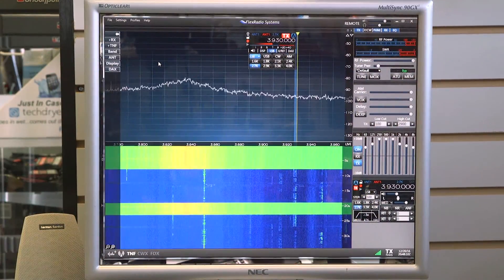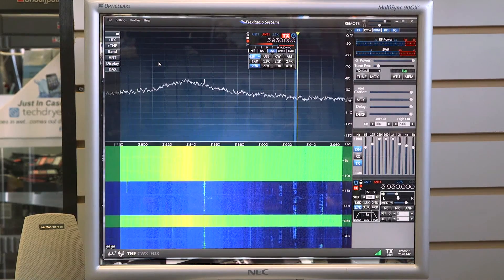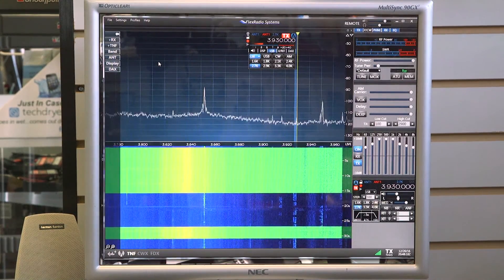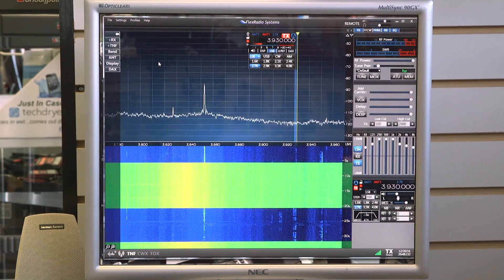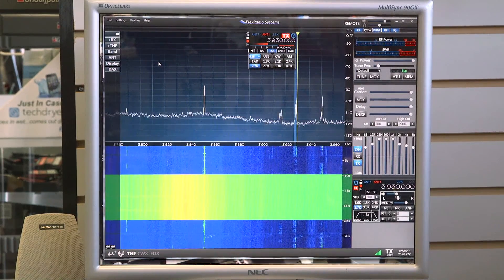Now we've gone over to 80 meters. You can see it's just a noisy band this time of day — we're in the afternoon. But let's enhance some signals. And there's a guy who's popped out of nowhere.